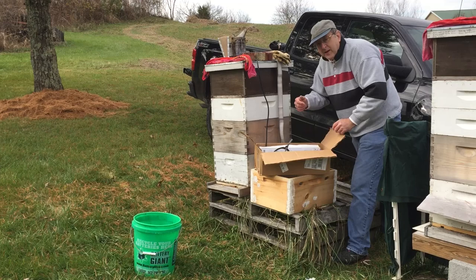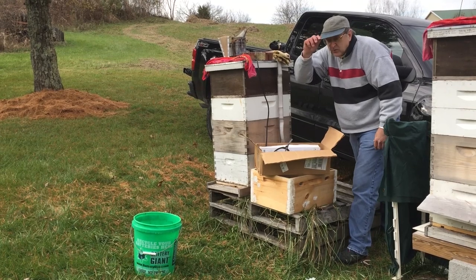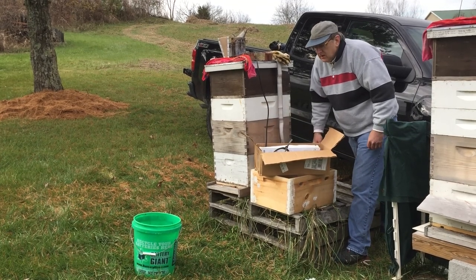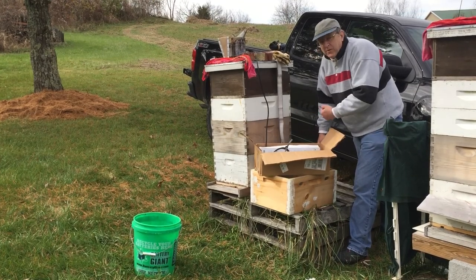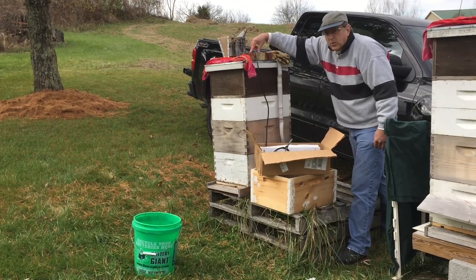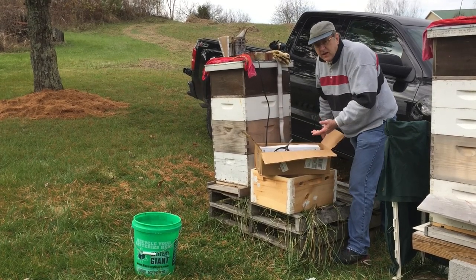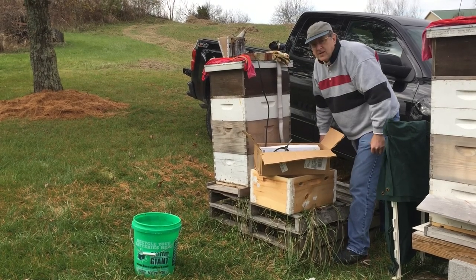Also I'm going to be wearing my bee suit so that any bees that are agitated by this won't be able to sting me. In addition I have a bucket of water here — the water is there for cooling the vaporizer when it's done vaporizing in a particular hive. Another thing I have here is two bricks. These bricks are going to hold the vaporizer in place while the wire is dangling over to the truck.